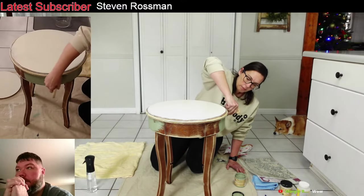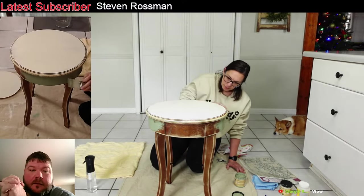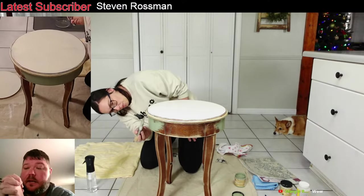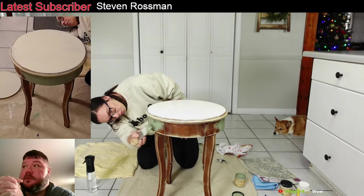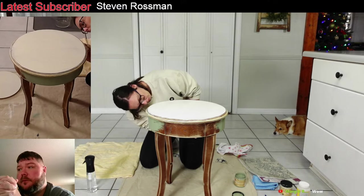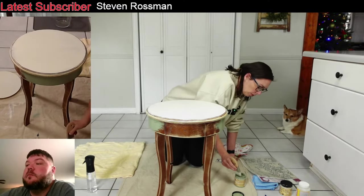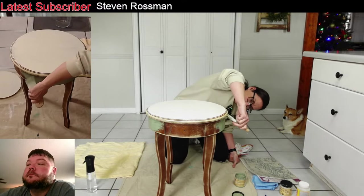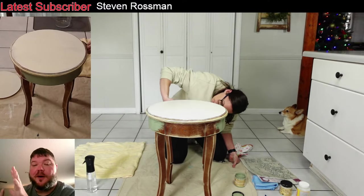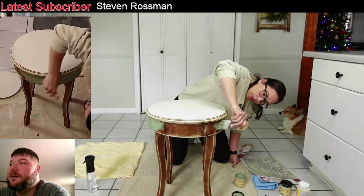We can't just refinish it unless I wanted to peel veneer off and replace veneer, and if you've ever bought real wood veneer it is not cheap — especially when you're trying to match something like mahogany or walnut. I think that was walnut, but we're going to paint it and she'll probably paint it some green color too. Green is kind of popular right now — I guess because everybody's waiting for springtime.